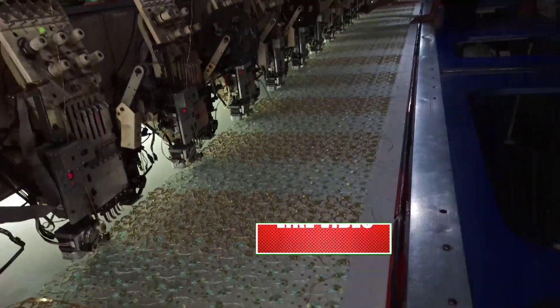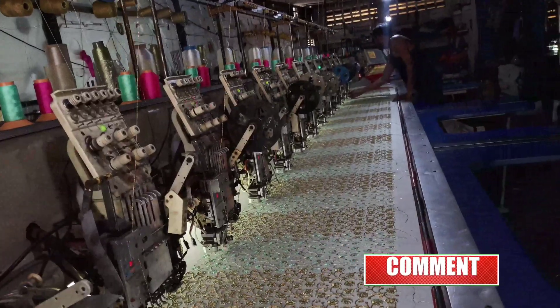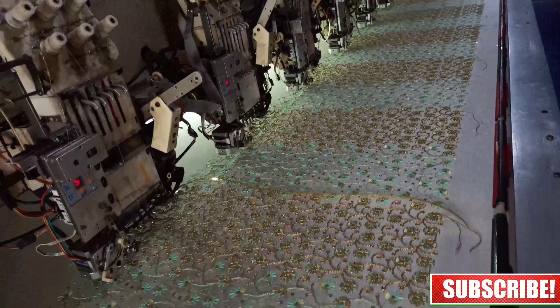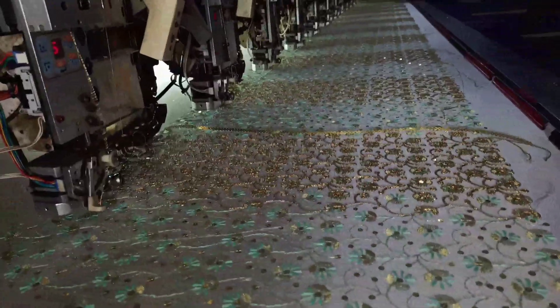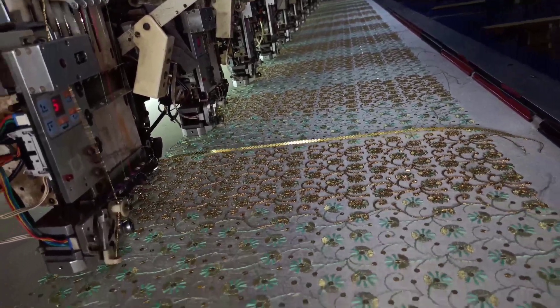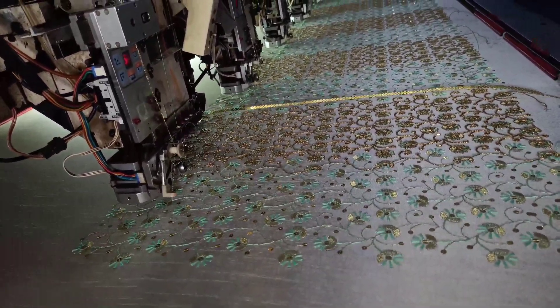This is also the same design running on another machine, but the saree is a different color. The design is the same, however, according to the saree color, the thread colors are different.